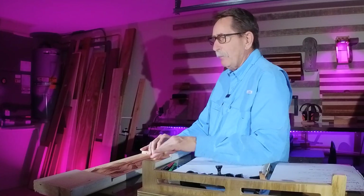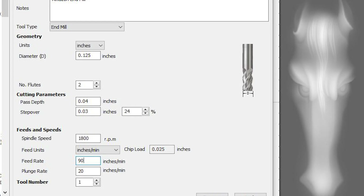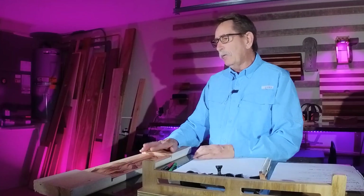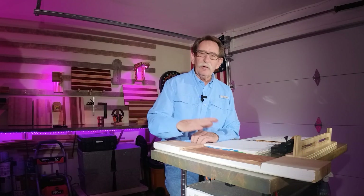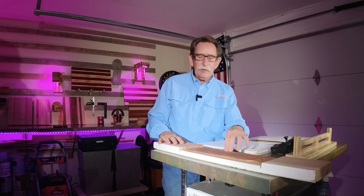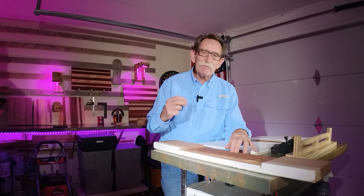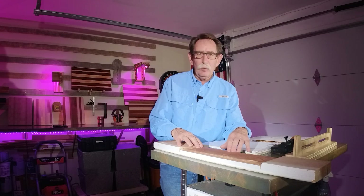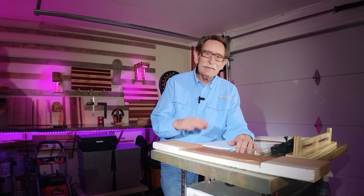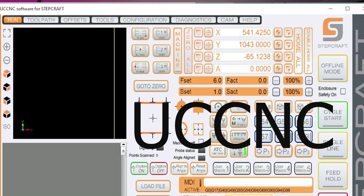Speeds and feeds refers to how fast the end mill travels back and forth. Now, Vectric doesn't allow you an easy opportunity to change this speed and feed. I had heard Mark Lindsay — I'm a big fan of his channel — say that he could change the speed and feed on his CNC. If you're going too fast or too slow across the wood, the experts say they can tell when they have the right match by listening to the interaction and looking at the wood. I couldn't figure out how to do that in StepCraft on the UCCNC system.